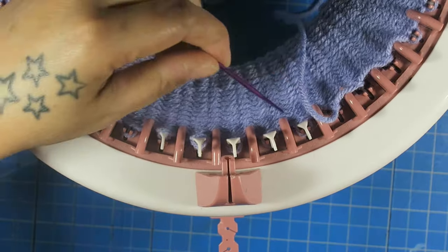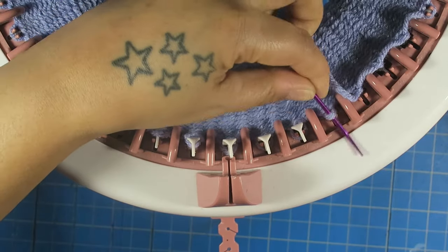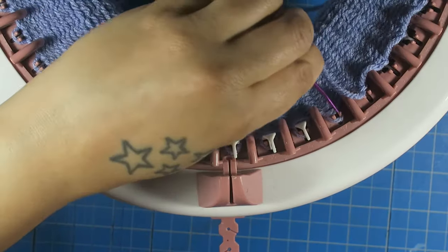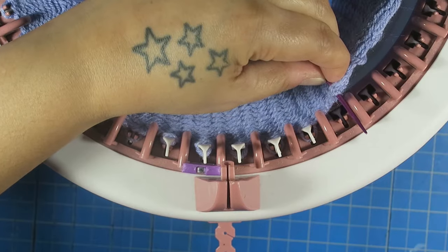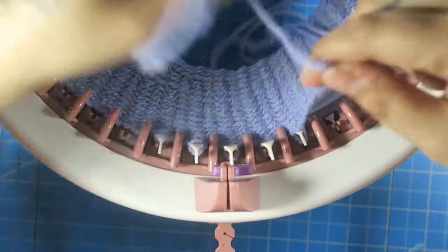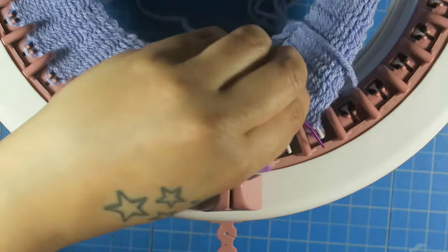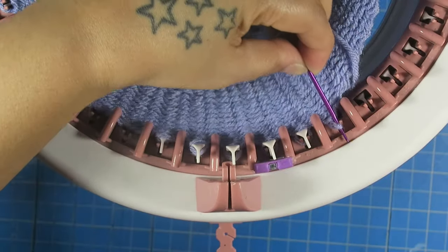That was my third. You just keep cranking until the needle disappears and you are able to get in there with your yarn needle or darning needle. Now I am going to crank again and pick it up, crank again and pick up that one, crank again and pick up that one. Make sure that this pin is still up so the yarn doesn't come loose. Or you can just hold the yarn in place while pulling so it doesn't come apart.